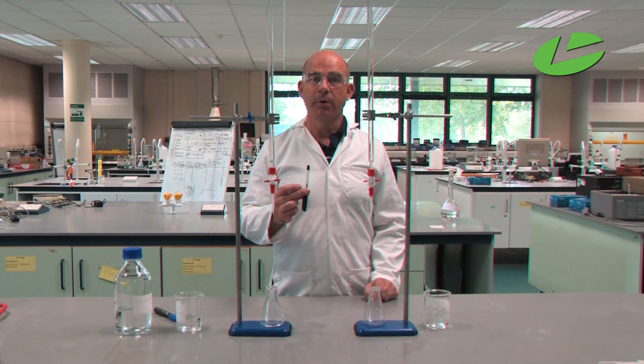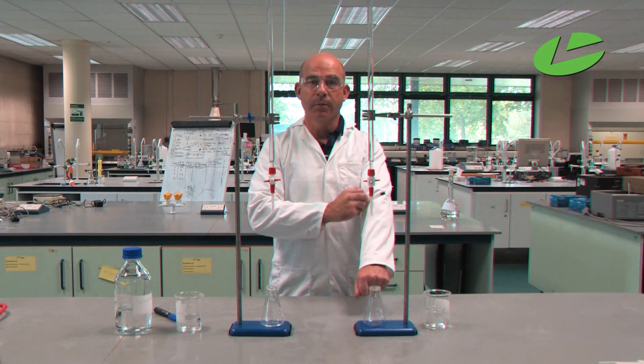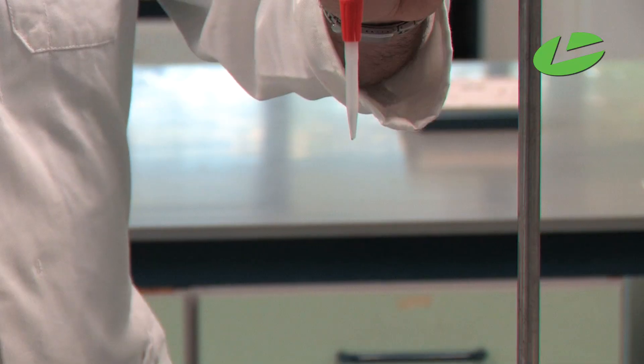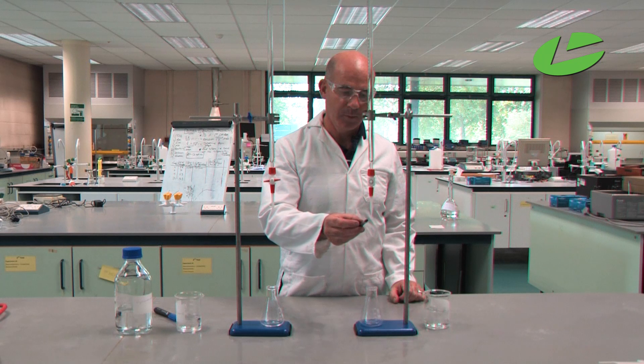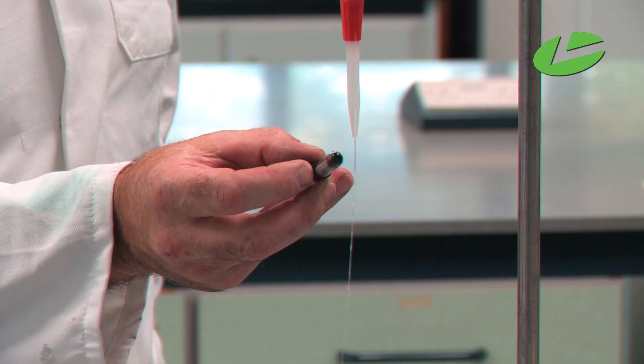Here I'm using a biro and I'm going to create some static electricity on the biro by rubbing it on a lab coat or some other polyester product. Then when I open the tap on the burette, I can see how when I hold the biro close to the stream of water, it bends the stream of water due to the polar nature of water.